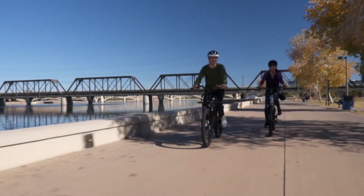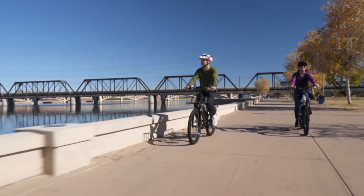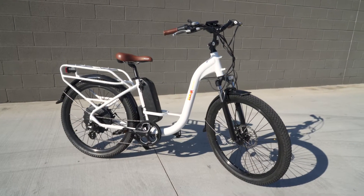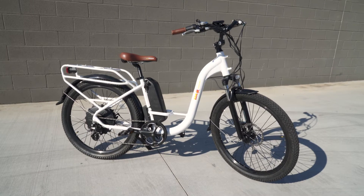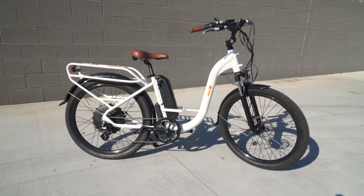Not only will the BAM Urban Step-Through turn some heads when you arrive, it also comes fully equipped for all your explorations and includes front and rear fenders, a kickstand, and front and rear LED lights that make sure you can see and be seen when the going gets dark.